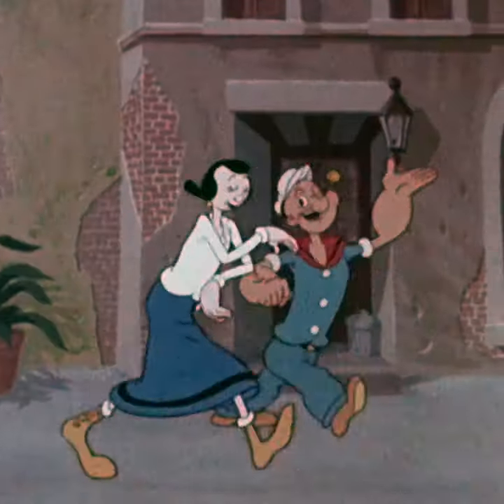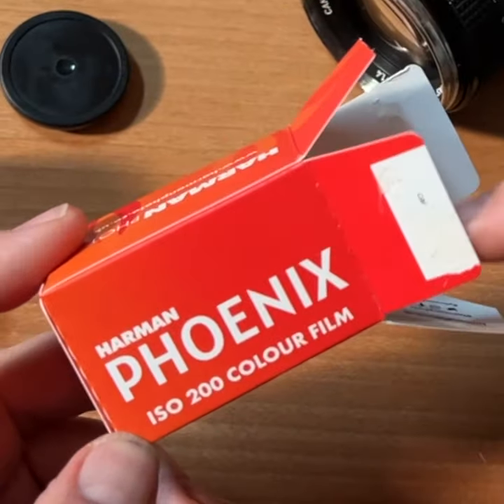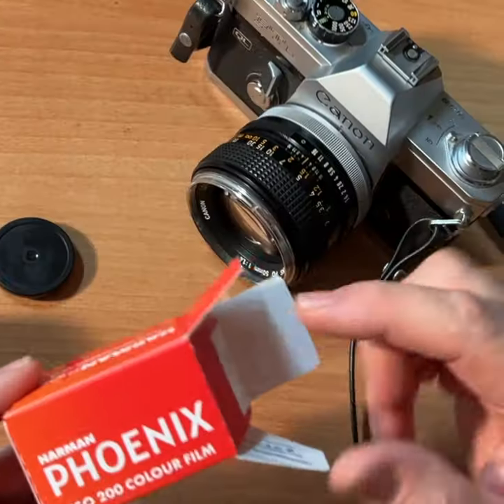Look at that! Olive! Head over to the filmphotographystore.com, pick yourself up a roll of Color Phoenix 200 film, and we'll see you next time.